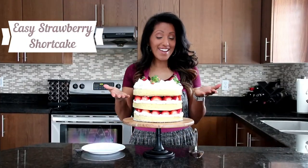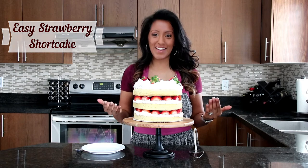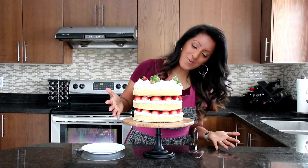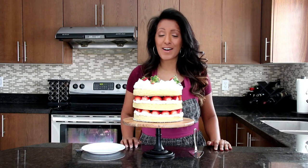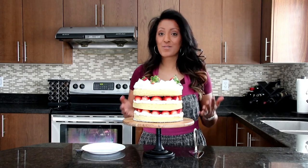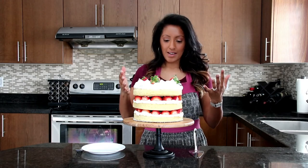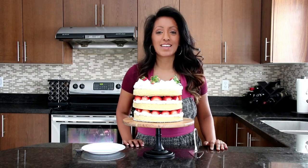And we're all done — look at our easy strawberry shortcake! It looks amazing. I love it, it's so pretty. You can use this for any occasion all year round. Valentine's is right around the corner, and it was really easy. I know it may look daunting, but like you saw me do it — it was really easy. So I really encourage you guys to make it.